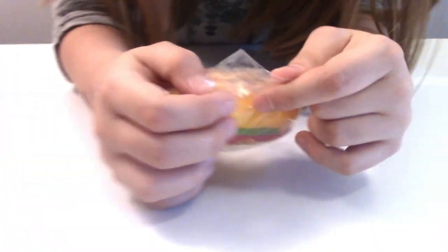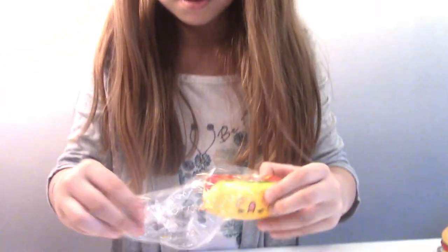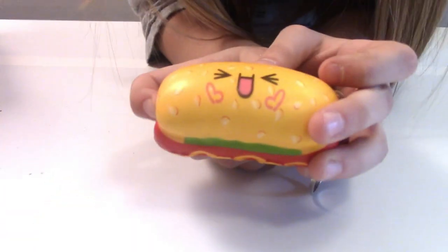The next one is so cute — it's a hot dog, on a bun. Oh, my goodness. I love that it's got a little face too. It's got a little baby face. Adorable.